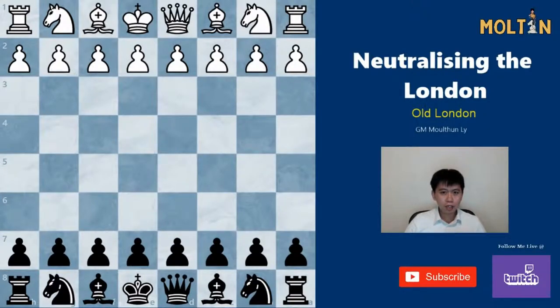Hello everyone, it's Moulton here and welcome back to my channel. I've seen a lot of videos lately on the trendy London opening for white, but I haven't seen any videos on how to handle the positions as black, so today I've decided to put together a repertoire of what I play and what I suggest in order to neutralize this opening with the black pieces.